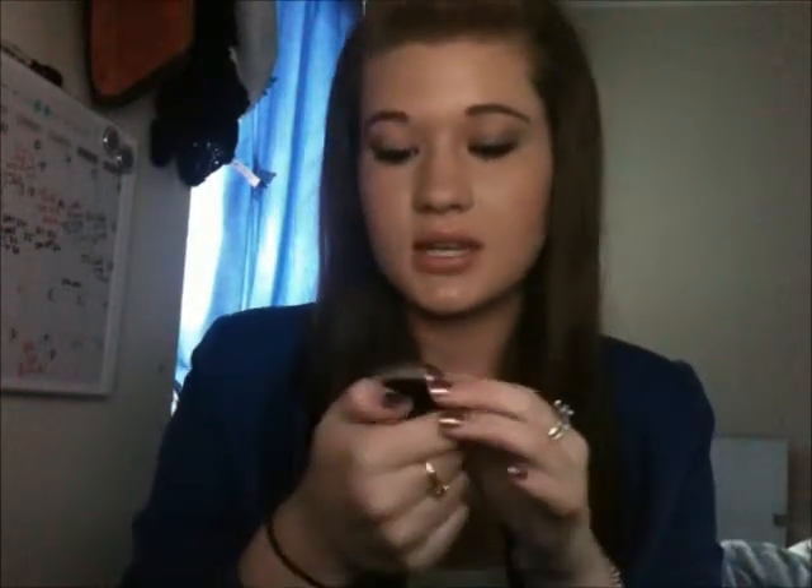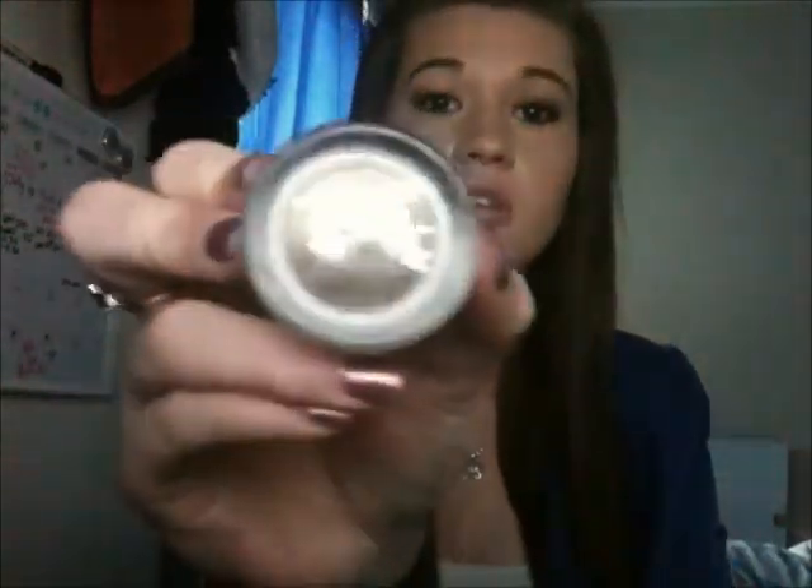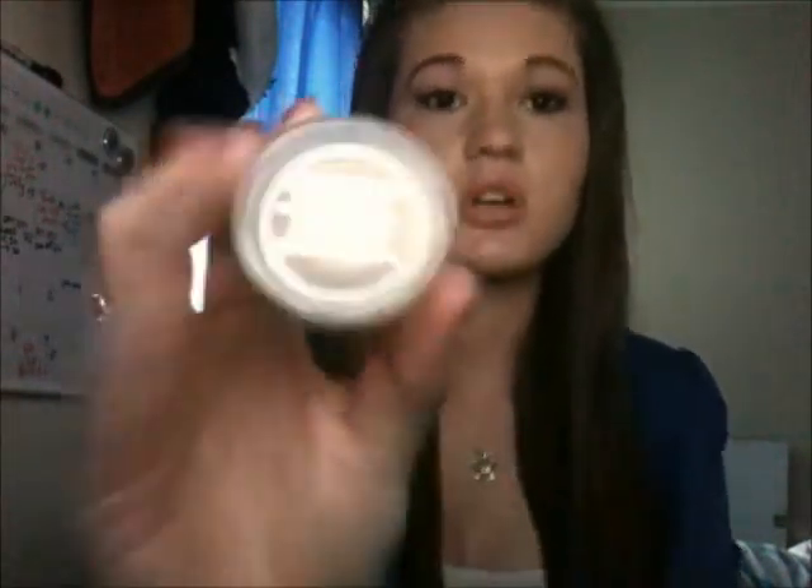Hi everyone. Today I'm going to be showing you a makeup tutorial using my Urban Decay Naked 2 Palette and my recently purchased Maybelline New York Colour Tattoo in Bold Gold. I'm just going to get straight into the makeup tutorial.